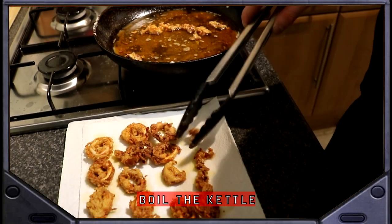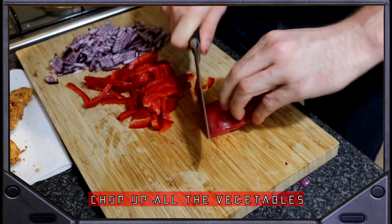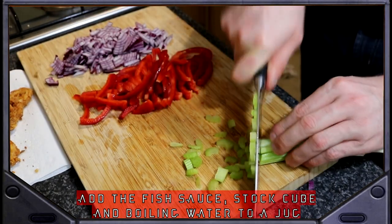Boil the kettle. Meanwhile, begin to make the gumbo. Slice and dice your vegetables. Once the kettle has boiled, in a jug, add the fish sauce and beef stock to 500 milliliters of water.